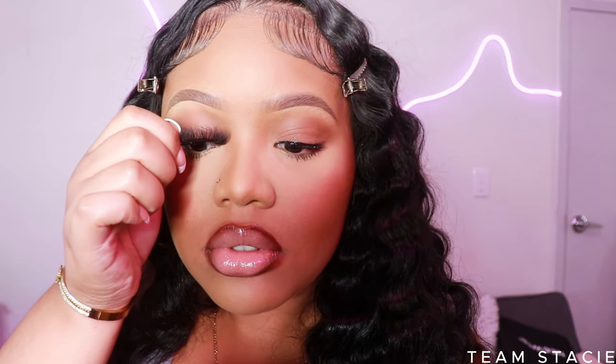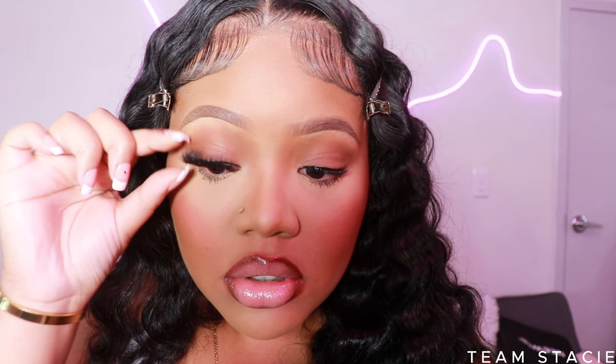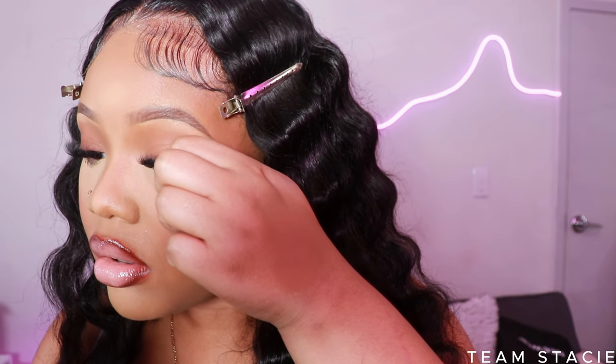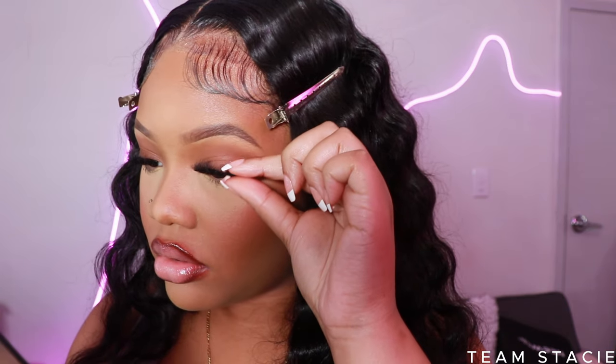These lashes are from Shein — stop spending so much money on lashes. You can look like a baddie on a budget and they will never know. I'm popping on these lashes; I also have a lash tutorial on my page if you struggle with that. With my Milani Stay Matte setting spray, I'm spraying my face down. The face is giving — best of, period!